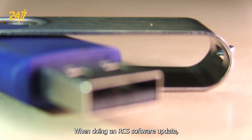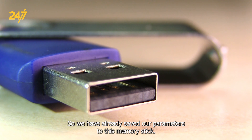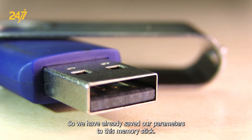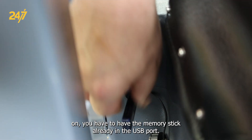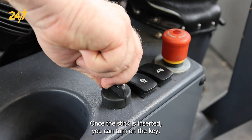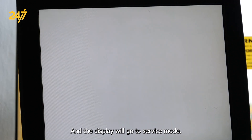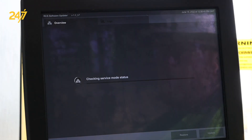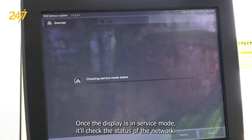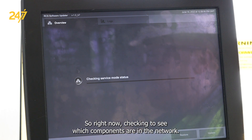When doing an RCS software update, you want to make sure that you save the parameters first. We have already saved our parameters to this memory stick, and before turning the key on you have to have the memory stick already in the USB port. Once the stick is inserted you can turn on the key and the display will go to service mode. Once in service mode it'll check the status of the network to see which components are in the network.